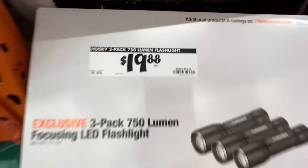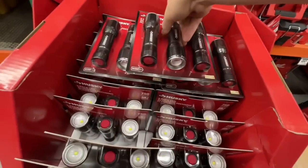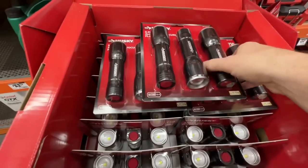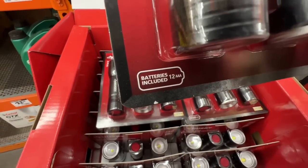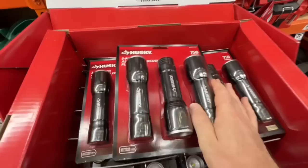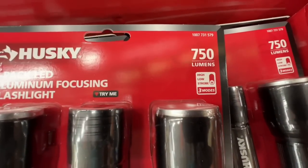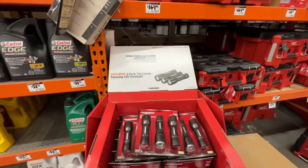There is your SKU for the focusing LED flashlight. These guys are pretty bright - gets the job done. It does include the 12 AAA batteries needed to operate these flashlights. You have your high, low, and strobe - three modes right there from Husky, under 20 bucks.